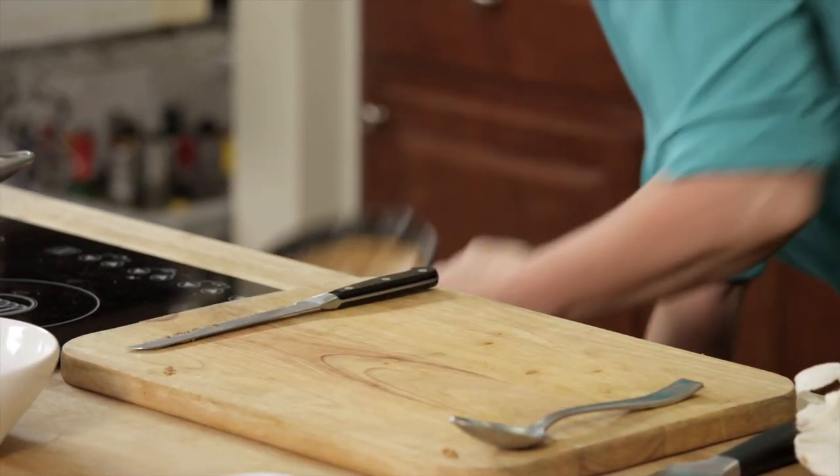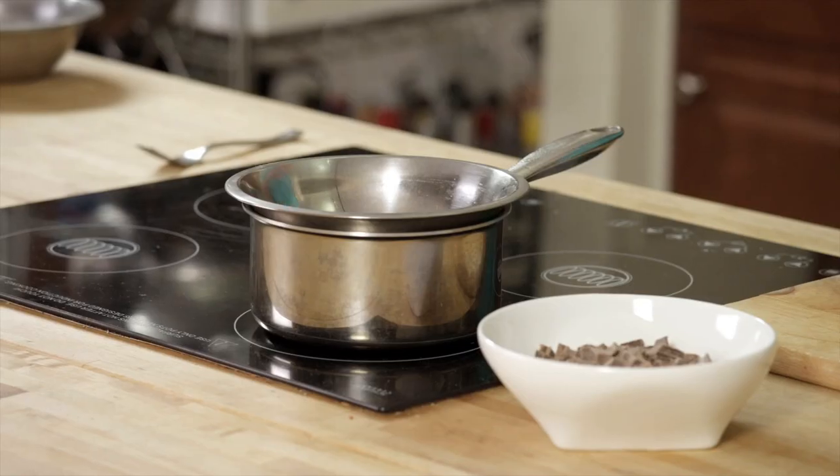You're going to preheat the oven to 350 degrees and cook the cookie pie for about 10 to 12 minutes. Meanwhile, while the cookie is baking, we're going to make a simple chocolate sauce.